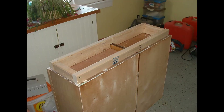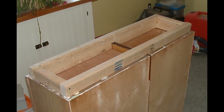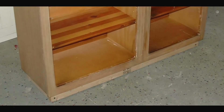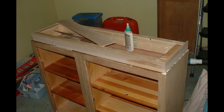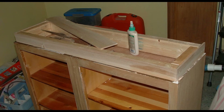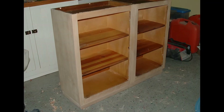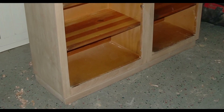Then I constructed a base out of 2x4s, as you can see, that will support the cabinets when they are upside down on the floor. We did a test fit upright and it looks pretty good. So I took maple hobby wood and glued and brad-nailed the strips to the 2x4s to create a maple facade, which hopefully will match the maple of the cabinets. And with it back on the base, you can see that the hobby wood matches the hard maple of the cabinets quite well.